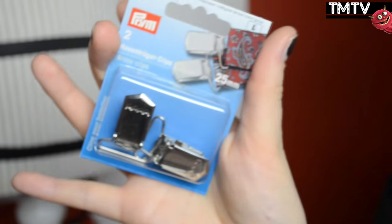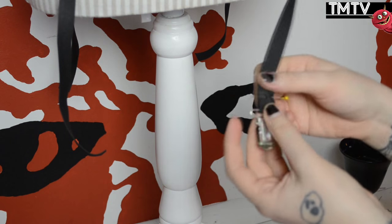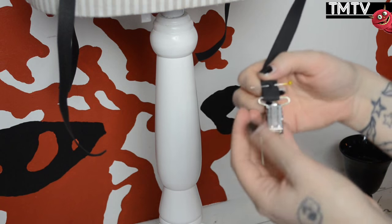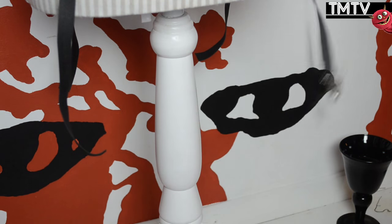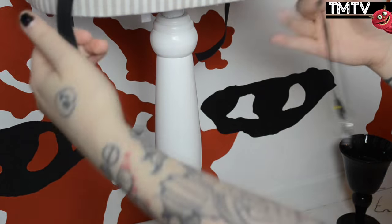After that it's time for the clasps. Just pin those on and then go over each with some stitches, and then we're done! If you want to add some decorations go ahead, or keep it simple — either way, awesome.